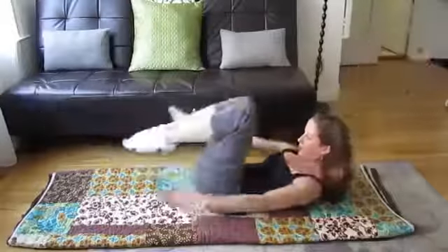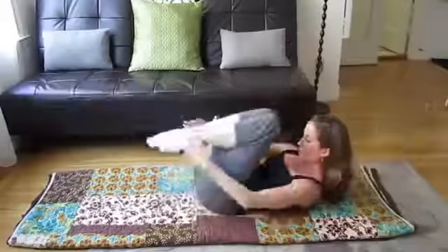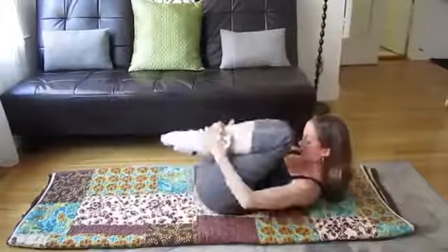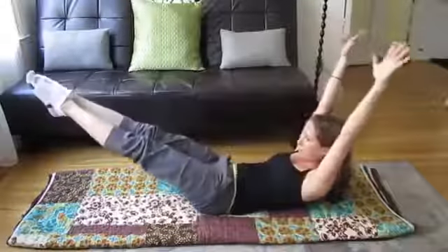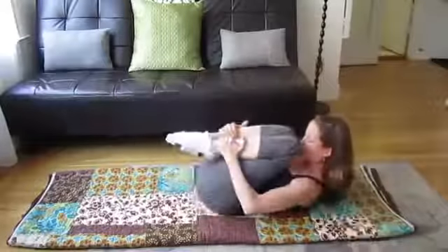Inhale as you reach long, and exhale to hug the knees in super tight. Same thing, about 10 to 20 reps, whatever feels comfortable for you today, increasing it as you progress and get better. So that's the double leg stretch.